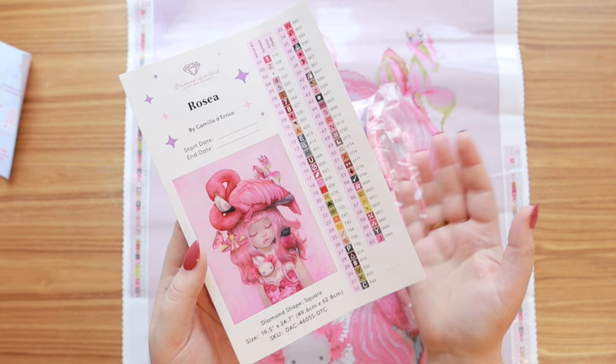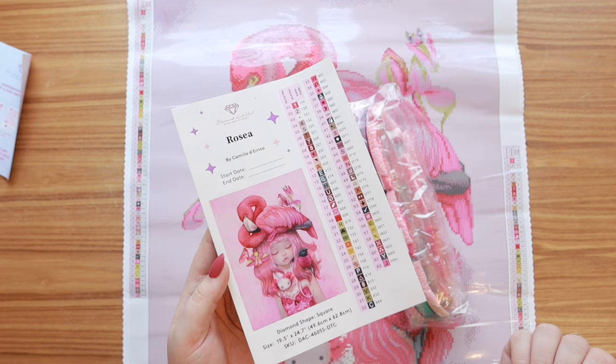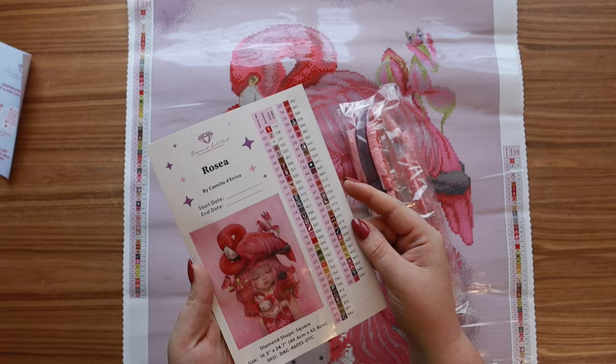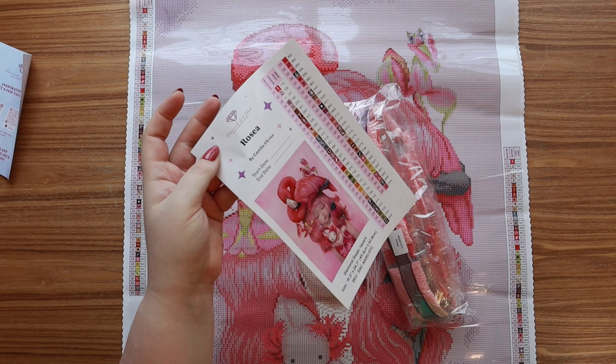There's actually a fair amount of colors in this, which is a little surprising — it has about the same or a little more than the last two canvases, even though it's so much smaller. That just means you're going to get so much range in your piece, which is awesome. I love the renderings that Diamond Art Club does. This is 58 colors with three ABs and a fairy dust drill, so 62 colors altogether. Let's get into the very very pink set of drills!